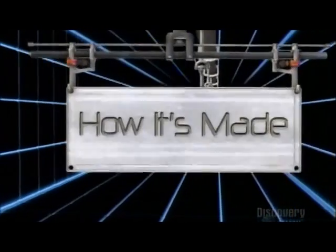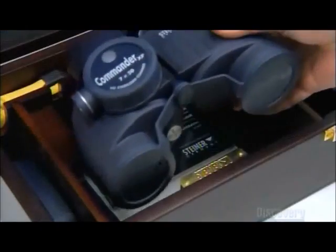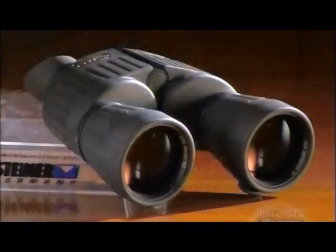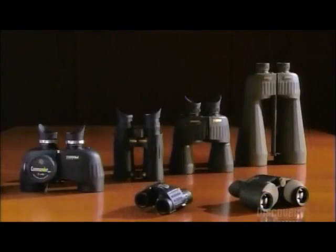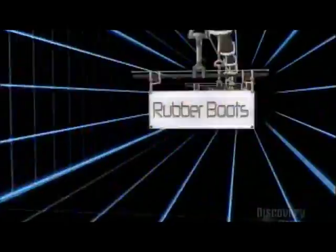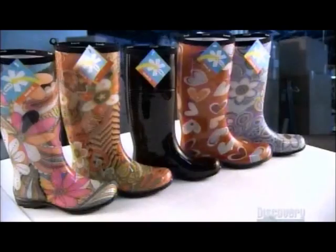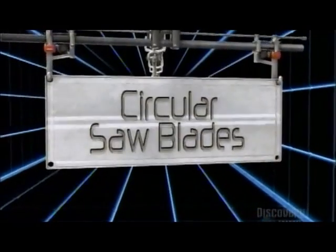Today, on How It's Made: binoculars, sparklers, rubber boots, and circular saw blades.